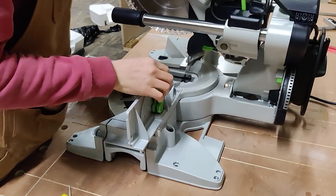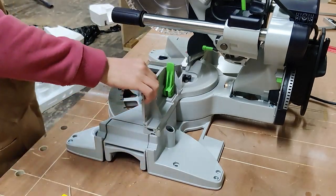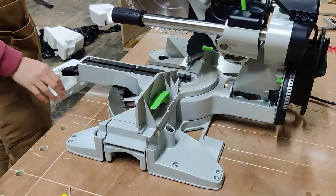In general things like this feel really good — it moves nicely — but you can see that when I lock it down there is still a little bit of play on it. I'd maybe expected it was going to be a slightly tighter fit and finish.